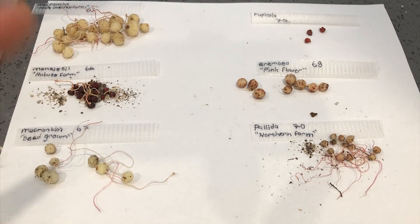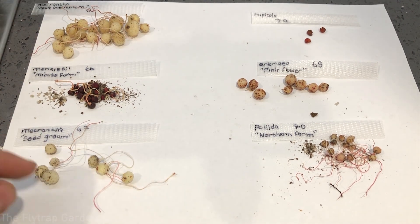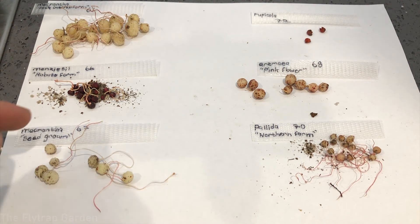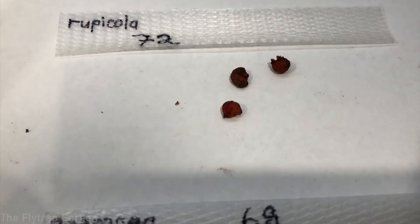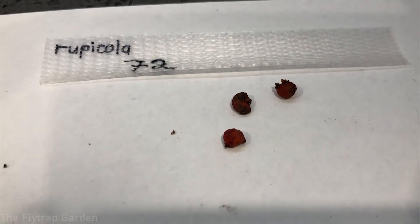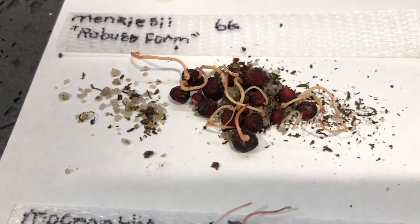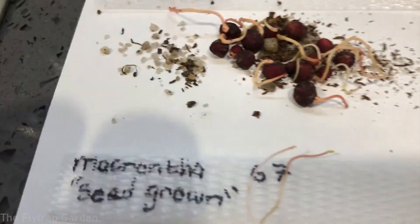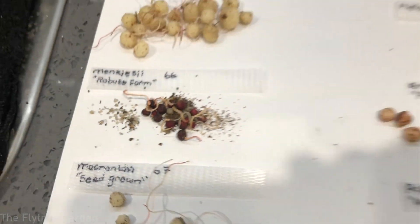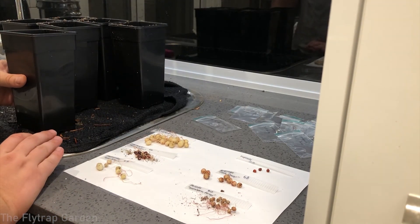This is where things start to become a little more tricky. We have some really big tubers over here with some super long growth, so getting them into their pots is going to be much more difficult. Secondly, some of the tubers have started to die — you can see the end of the tubers has started to go black. That shows these tubers have been in their bags way too long and are already starting to desiccate from the heat and lack of water.